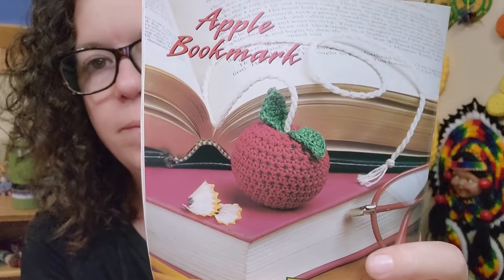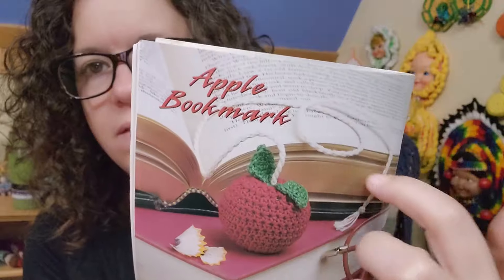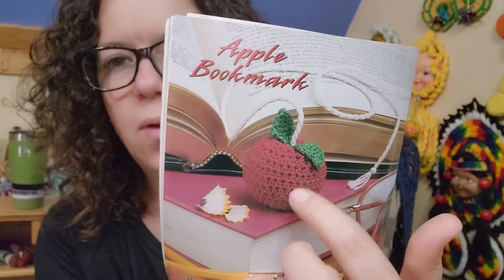And then here we have — this is cute — a bit much for a bookmark, but I like it. See the round apple and then the long chain. I wouldn't want that at the top of my book, I'd get annoyed with it, but I like it.